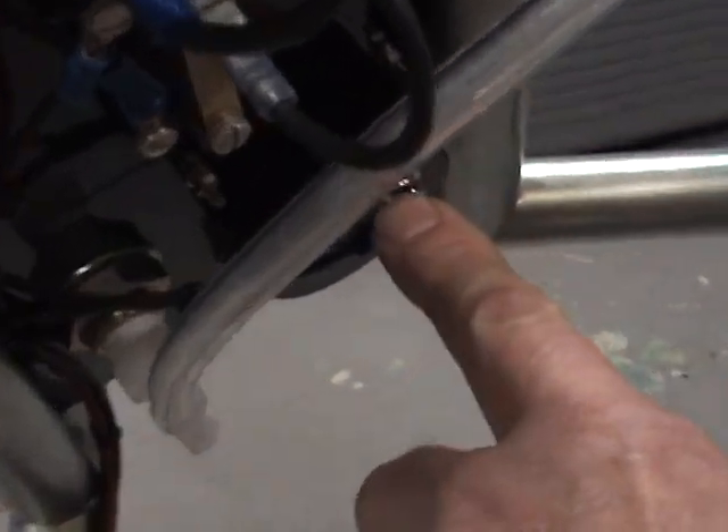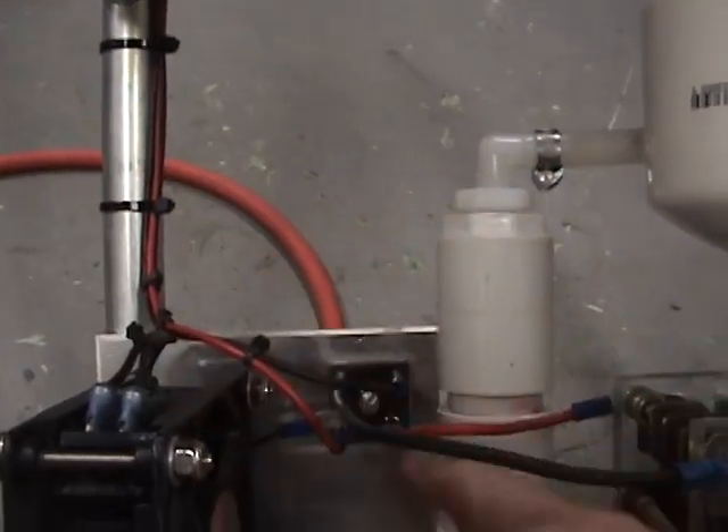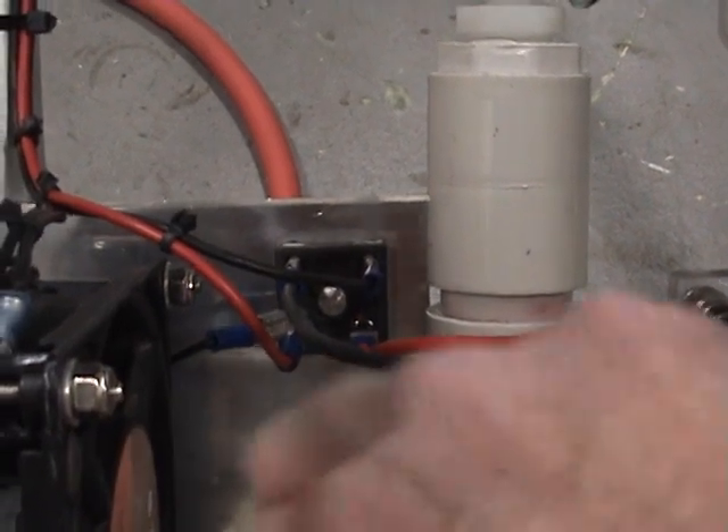through the wiring harness to an AC amp meter, out of the AC amp meter, and down through here to our full wave bridge rectifier which rectifies the AC voltage to DC for